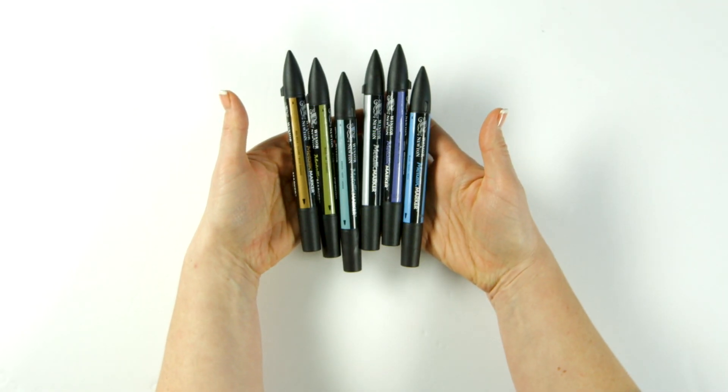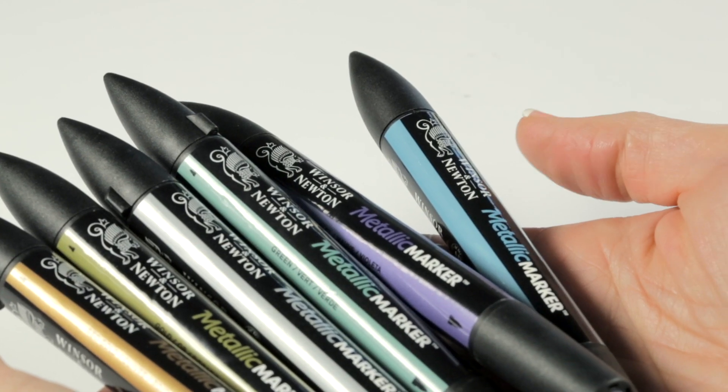Hi there. I want to show you the kind of thing you can do with Winsor & Newton's metallic markers.